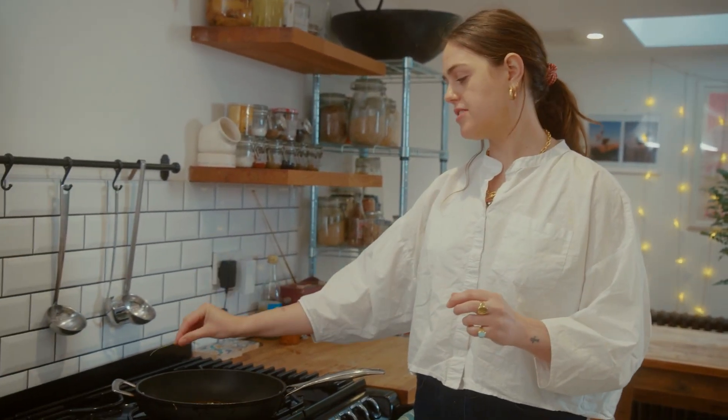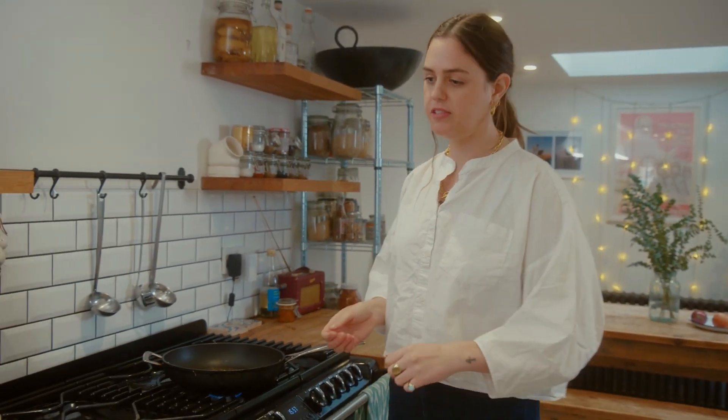When you're putting curry leaves into a frying pan, don't throw away the stalk because there's loads of flavour in it. Just throw it into the hot oil, let it fry, and take it out before you serve your dish.